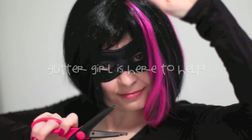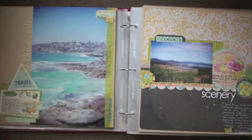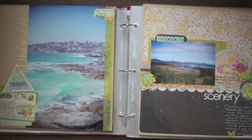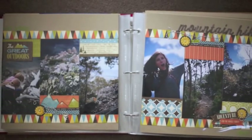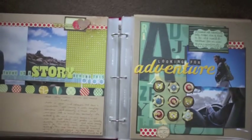Glitter Girl, can you help Kelly with a paper picking pickle? Of course I can. Let's do two things: first, we'll take a look at the varied options for travel papers at 2P's right now, and then we'll make a quick and easy travel page from start to finish.